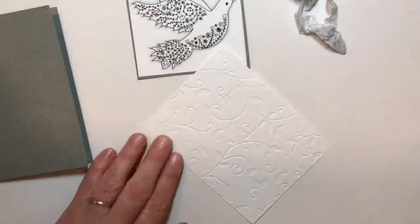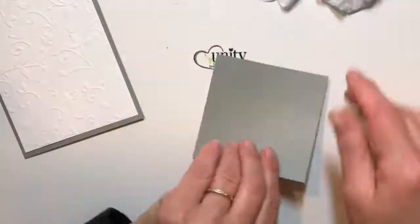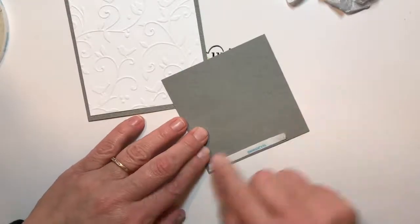I embossed a piece using the Sizzix folder that had some birds and vines on it. It's an old folder that I thought I'd put to good use, and it looks perfect with this image.